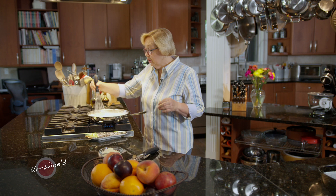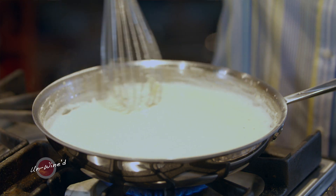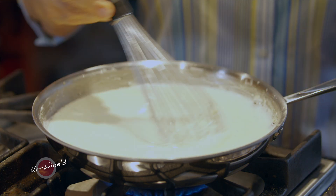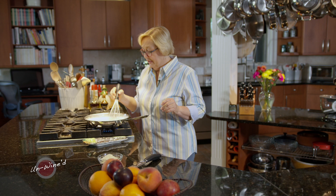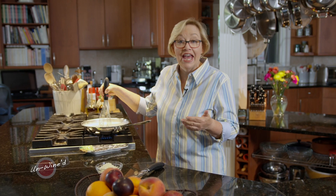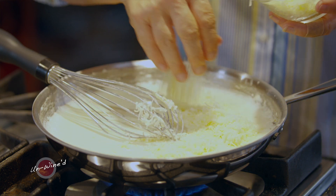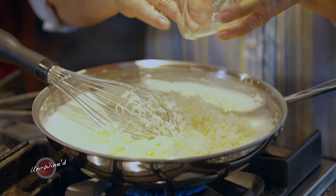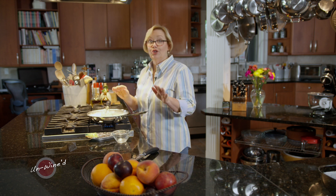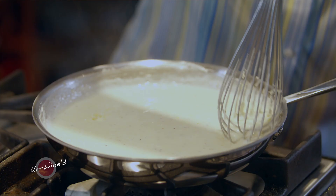My sauce is starting to bubble on the side of the pan, and you can see that it's really coating the whisk. Once that thickness gets to the center, it's completely done — that only takes a matter of seconds once that bubbling starts to occur. At this point, we've got a cream sauce, but I want to make a cheese sauce — that's called a Mornay. So I'm going to add some delicious grated Gruyere — just enough cheese to really make a difference in the sauce. I want to go ahead and turn that heat off so the cheese doesn't burn. Now let's get back over and assemble these delicious Kentucky Hot Browns.